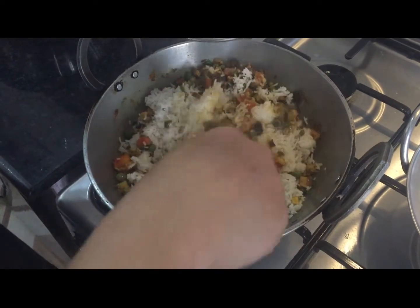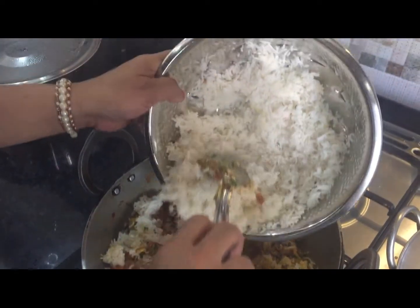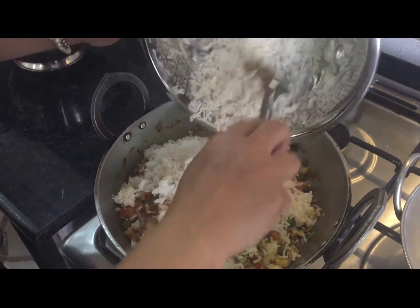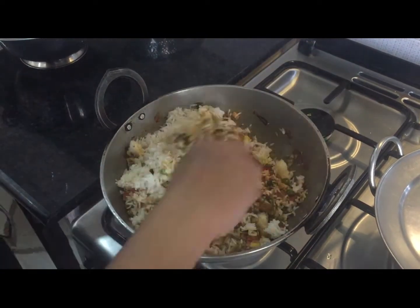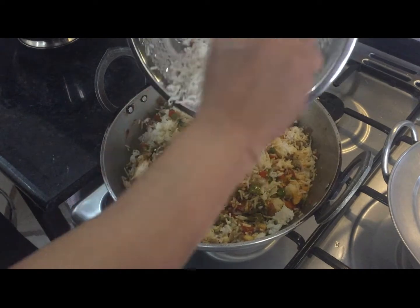Now add the rice to it. Mix slowly and mix it well — otherwise your rice will break. When you are putting rice, mix it at the same time so that all the spices mix in nicely.